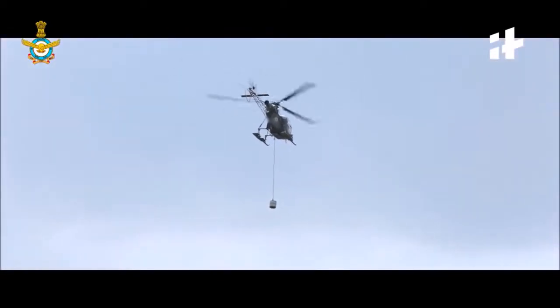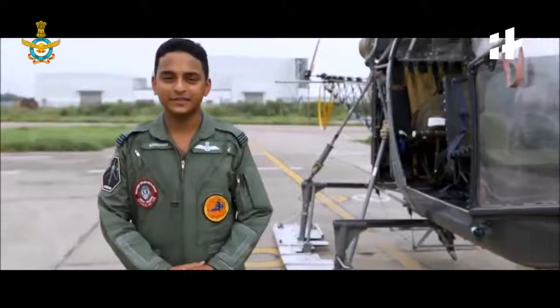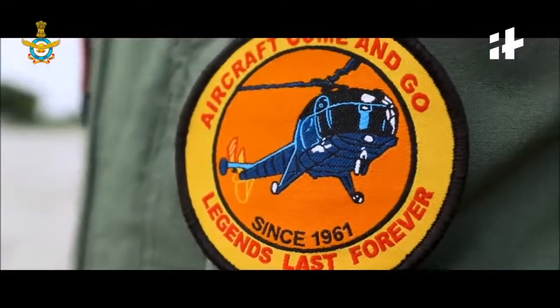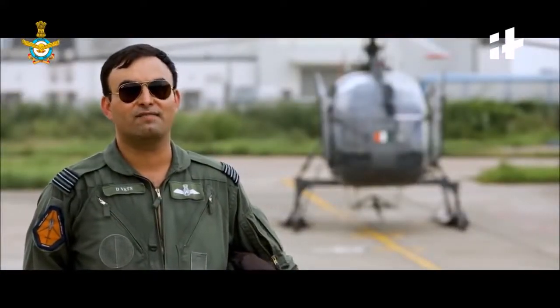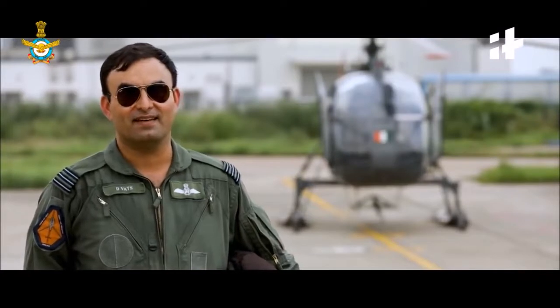These aircraft are now not only known as aircraft but they are also known as legends. Any youngster — the way I was when I was young, I still consider myself a child looking at aircraft flying in the sky — the message to them is: follow your dream, follow your heart, and discover your passion.